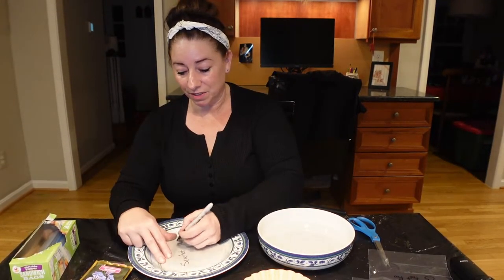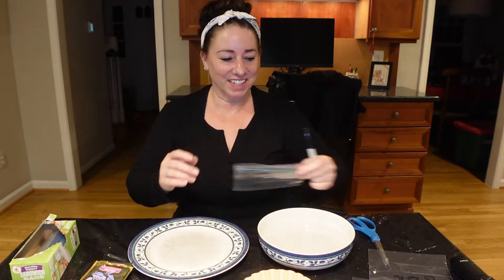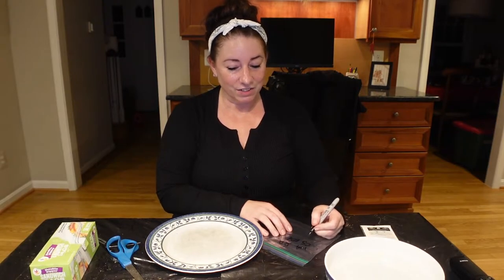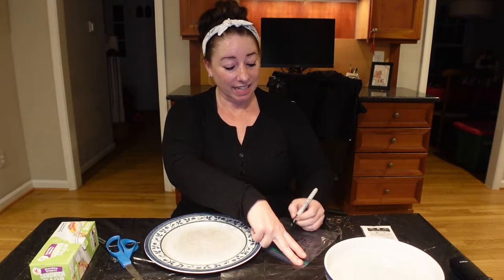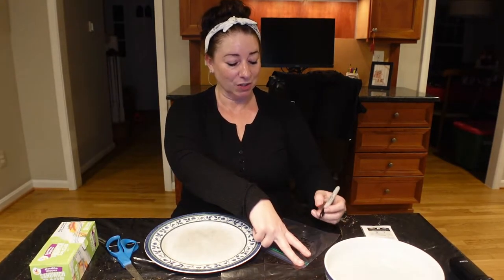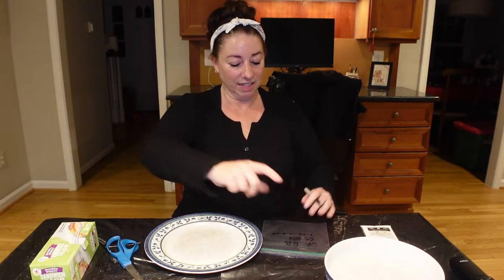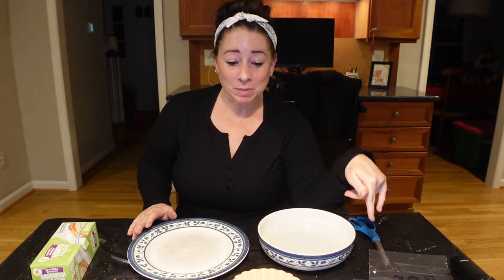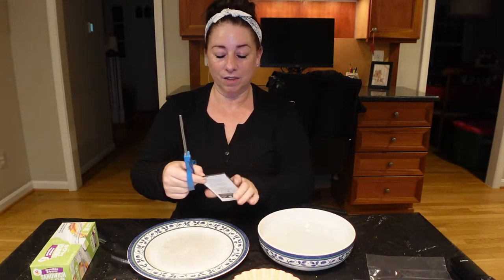I noticed somewhere that scarlet sage could use some cold stratification, so I'm going to give it a try. When labeling, you put the name of the plant and the date. Today is the 20th — January 20th — and I'm going to take these out in 60 days, so March 20th. The baggies are labeled, and now I'm ready to open up my first packet of bluebells.